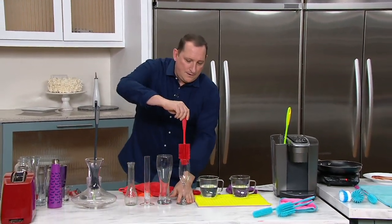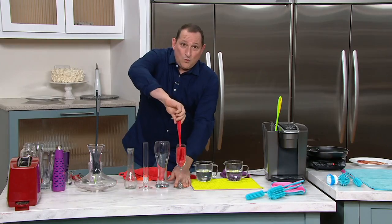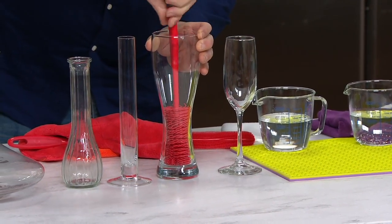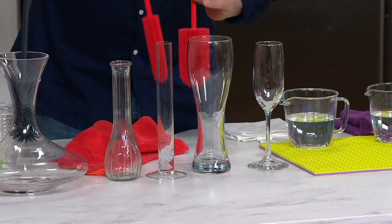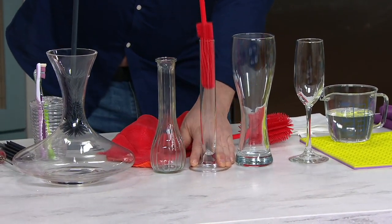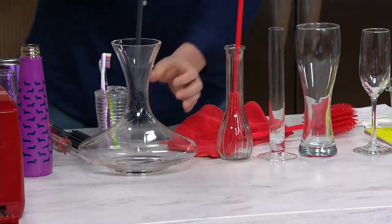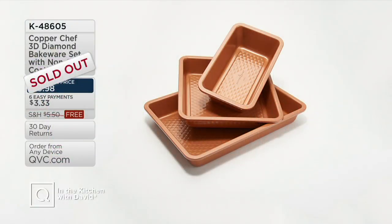We have a top price — what we mean is it is today's only price tag. This price is only for today and it's the lowest price you'll see within the next six months. It's $19.98. You're also going to get super cool silicone brushes and a really cool towel. Right now though, it's time to eat again. Copper Chef has just sold out.